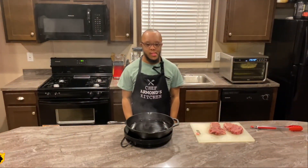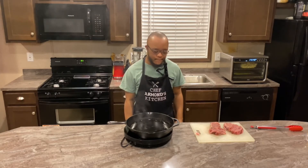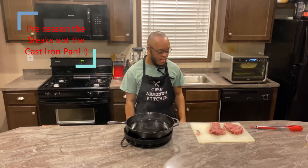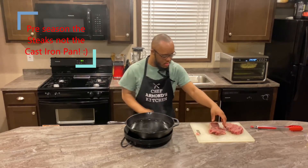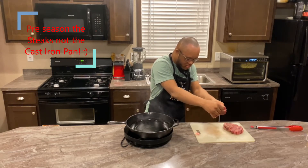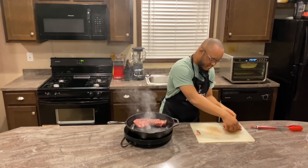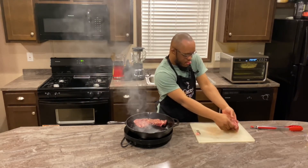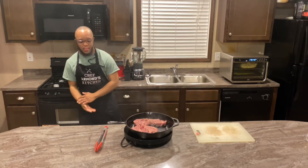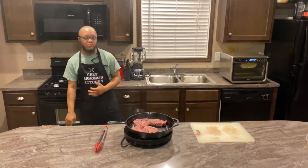For our last and final segment, Chef Armand will be placing the steaks into the already greased iron skillet, which have been pre-seasoned with salt and pepper. Let's begin. We will then be leaving the steaks in the skillet five minutes per side, and we'll be back.